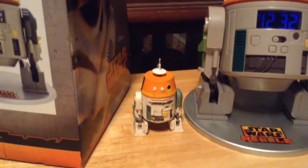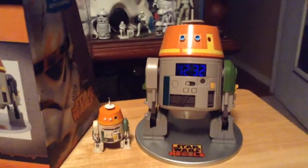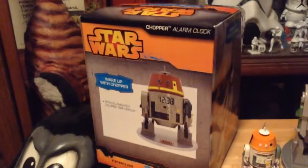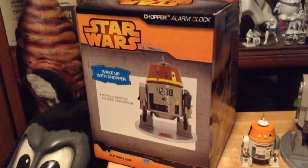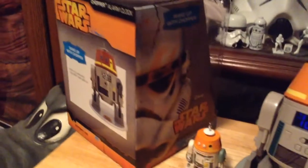I don't have the action figure yet, but this is the size of the Christmas ornament compared to the clock. Now, this is the box that it came in and it says: 'Wake up with Chopper with illuminated color time display — Chopper alarm clock.' The side of it has the new Rebels design with the stormtrooper.